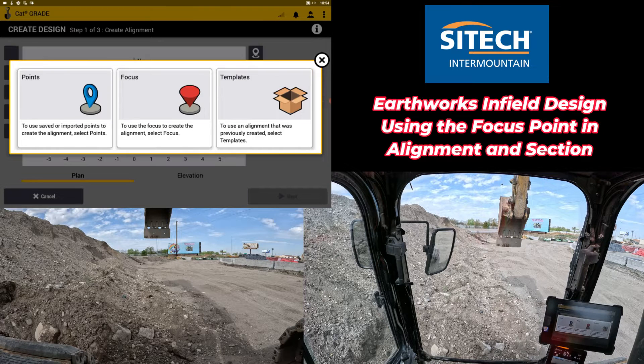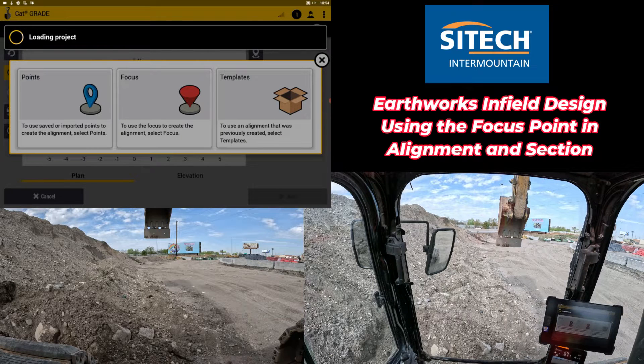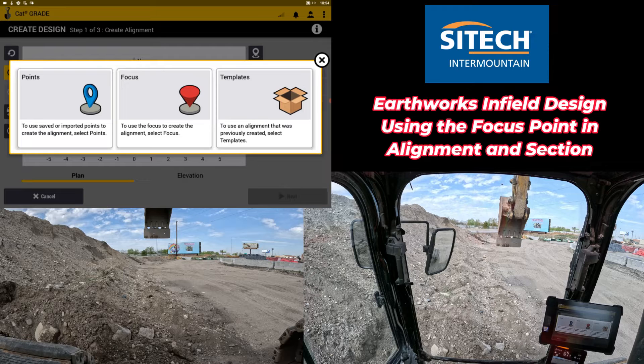In alignment and section, there's a three-step process: one to record the alignment that you want and the points that you want, two to create it on the screen, and three to name it and orient it. Right off the bat, it's asking me for step one — how do I want to create my alignment?